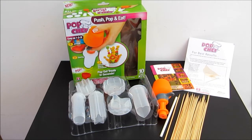Hi, welcome to ET Speak From Home YouTube channel. Today I'm going to show you this pork chef and what is inside the box and how it works.